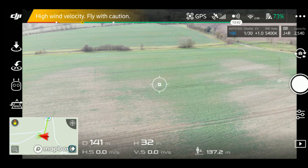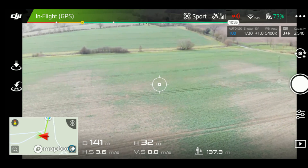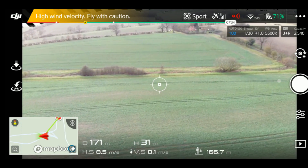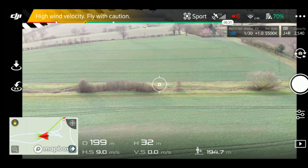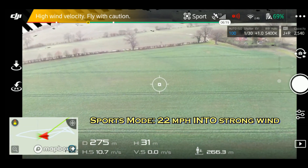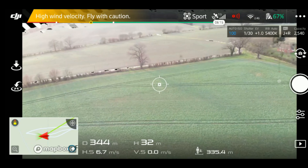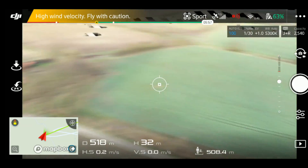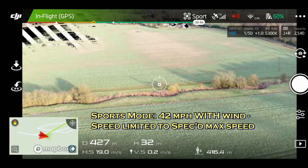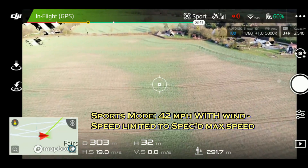Now we're going to flick it into sports mode and do the same flight, flying straight into the wind. Sports mode disables the collision sensors automatically anyway, so you're not getting that 'attitude too large' warning this time. The speed is pretty much exactly the same flying into this strong wind — about 10 to 10.5 meters per second, that's about 20 miles per hour. Now flying back with the wind in sports mode there's obviously a huge difference, getting up to the top speed of 19 meters per second — that's very close to 42 miles per hour.